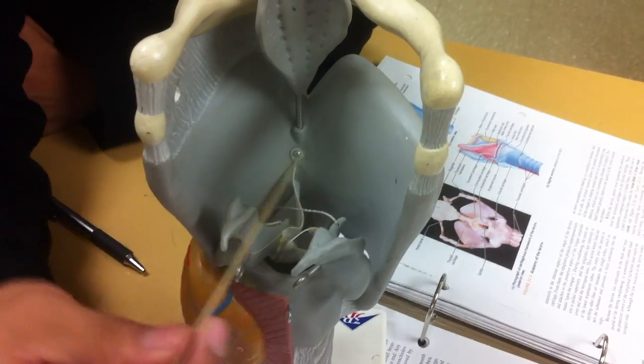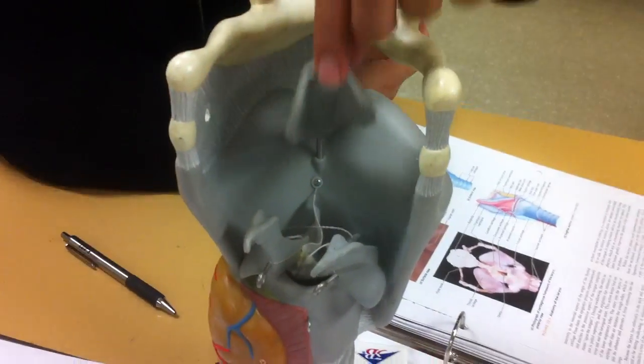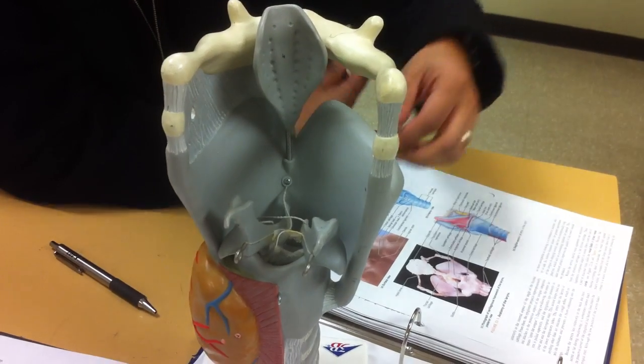The vocal cords are anchored to the front over here at the Adam's apple. This tongue, this flap — this is the epiglottis.